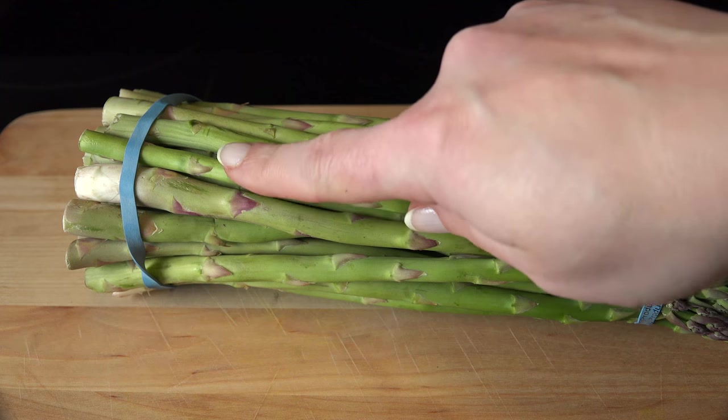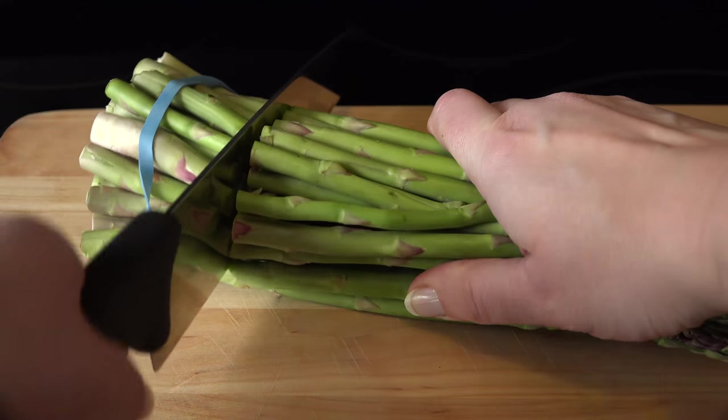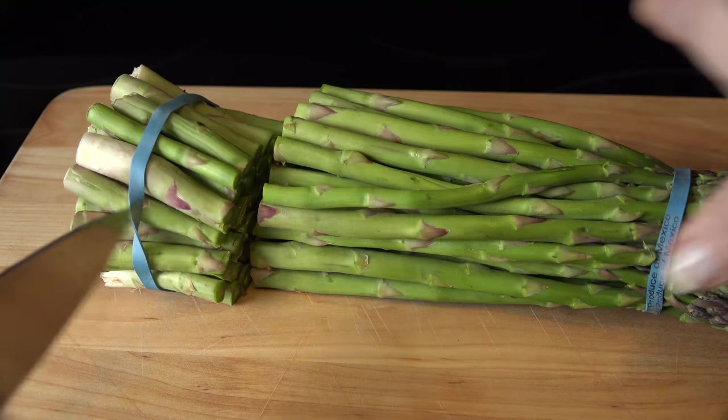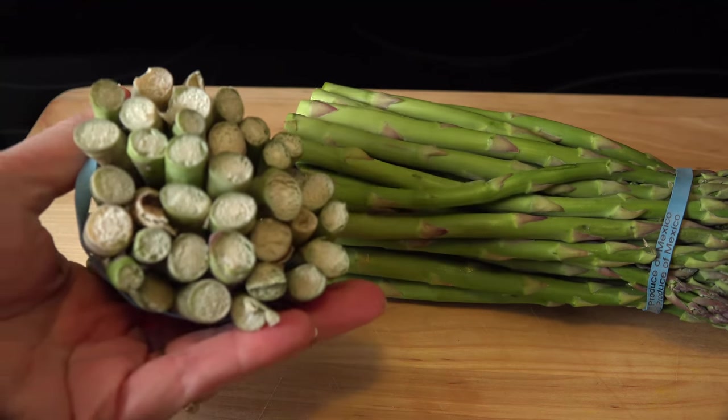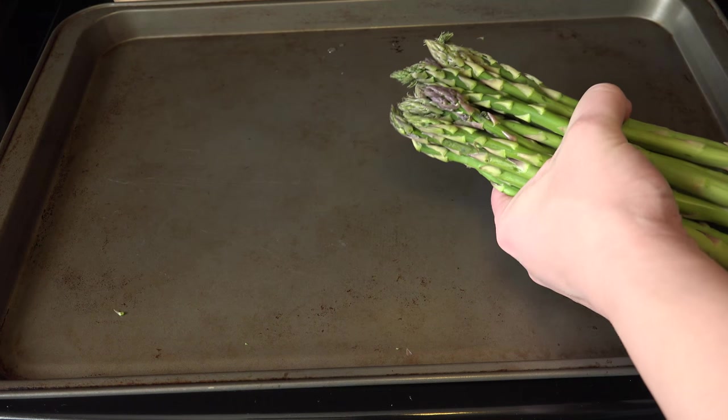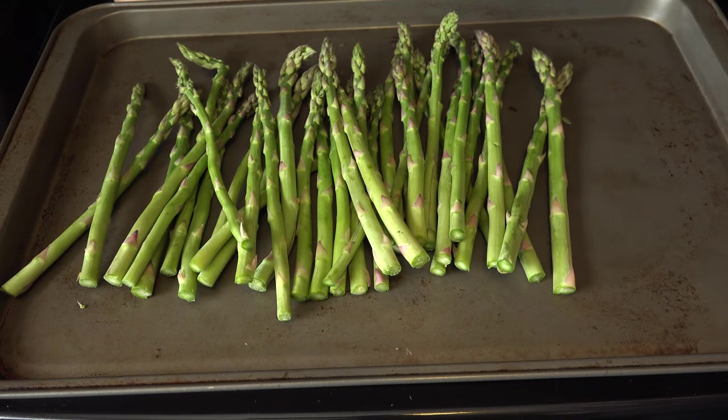The end of the asparagus is very woody and shouldn't be eaten, so you need to cut that off at least two inches from the bottom, but I usually go up three just to make sure. You can see by the bottom — don't nobody want to eat that. Into the trash it goes. Take off the rubber band, give them a wash and pat dry, and lay them onto a cookie sheet.